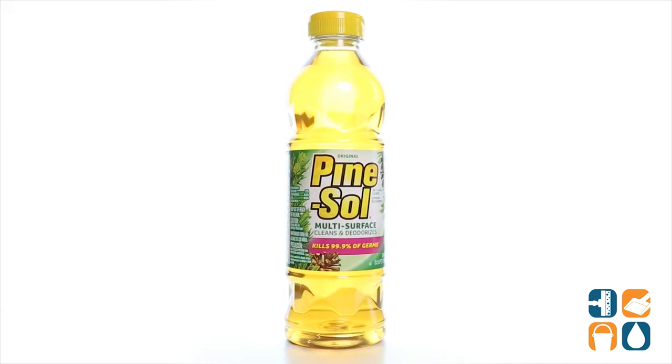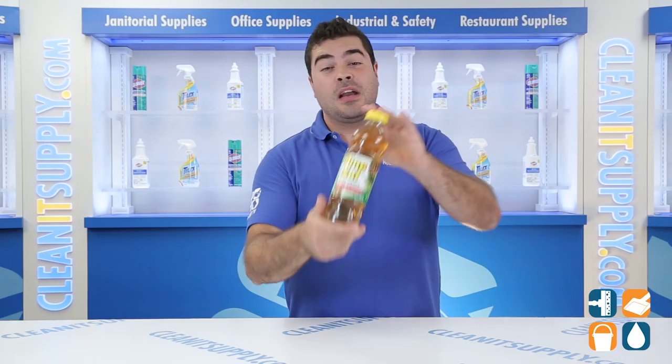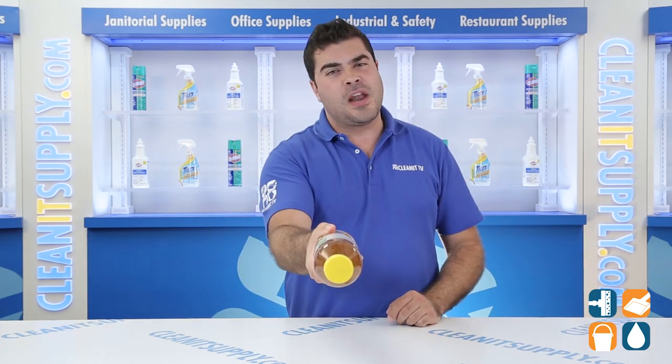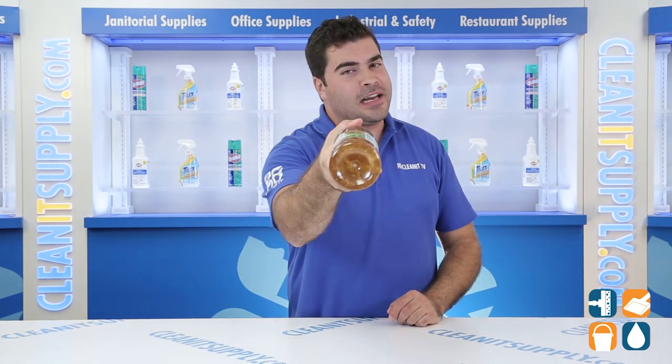There you have it folks, the Pine Salt 97326 Multi Surface Cleaner in the Original Pine Scent 124 ounce Bottle. And always remember, subscribe below to get in the know. I'm Sidney P. and you're watching CleanIt TV.